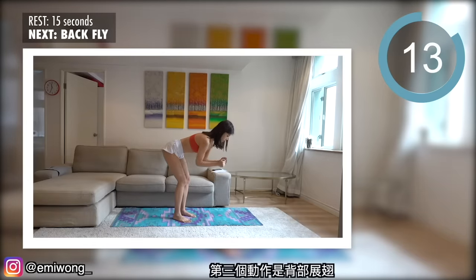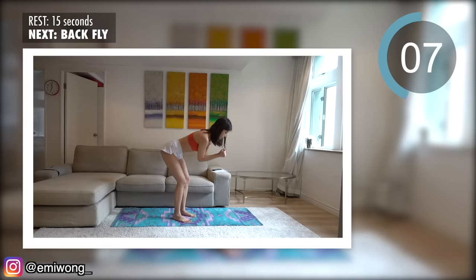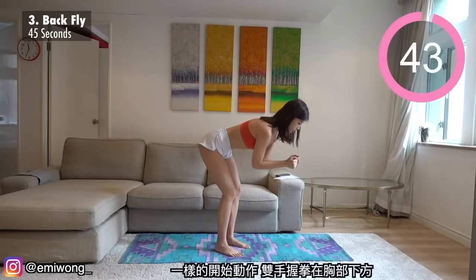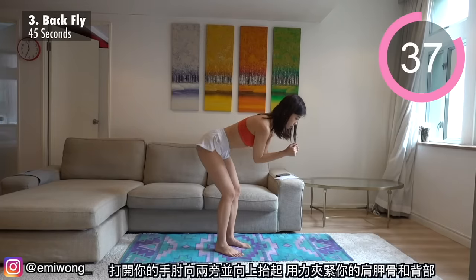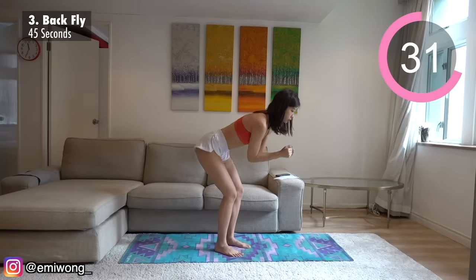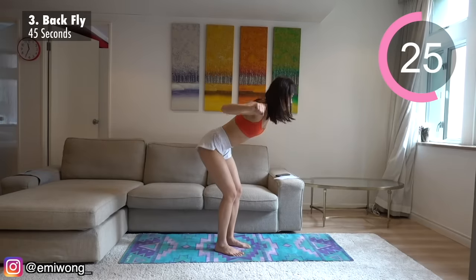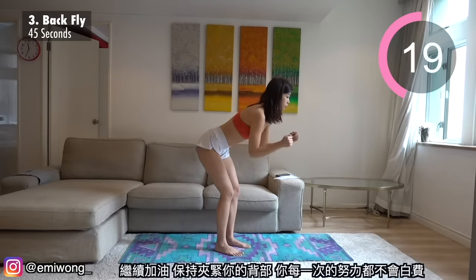Third exercise is back fly. Same starting position — hands together in fists below your chest. Open your elbows to the side, bring them up, squeezing your shoulder blades and back. Keep going, keep squeezing your back. All the work you're putting into each rep counts.